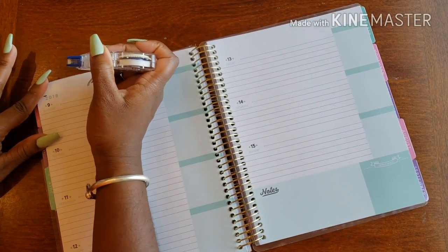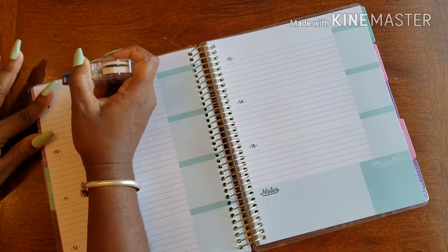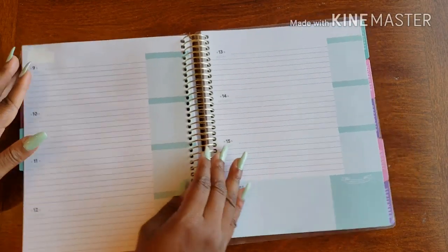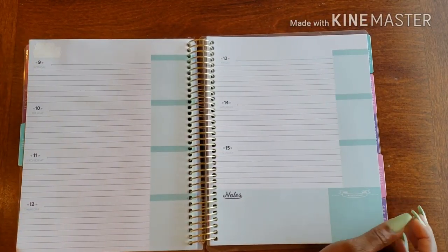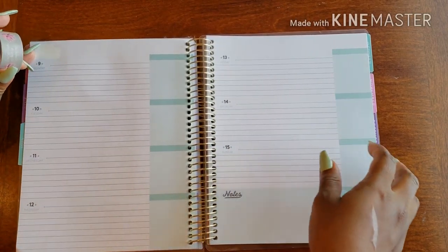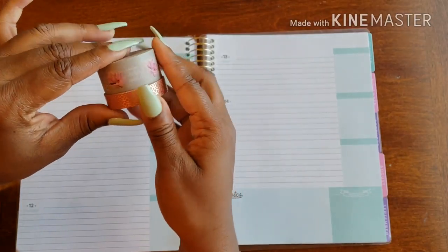I'm heading up to the Big Apple to see friends, family, and some little people running around that I like to call nieces and nephews. To get me started and on my way, I took out the July layout. But let's talk about the washi.